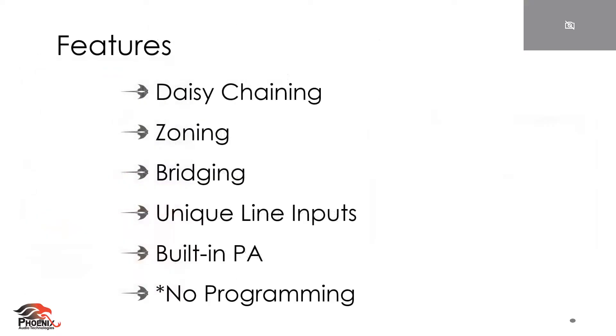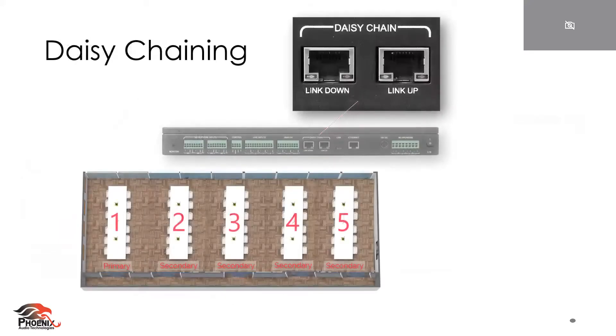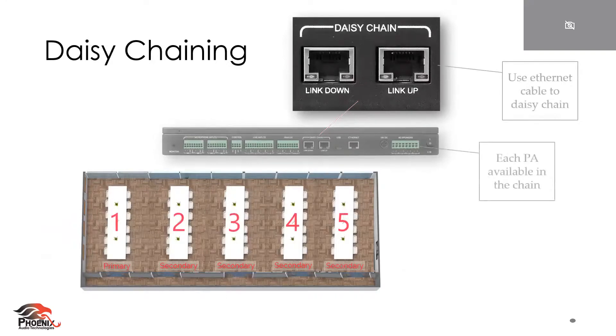Let's move into some daisy chaining. The Stingray is able to daisy chain, which just means that if you have a larger room and you need additional microphones, you will be able to simply do that with cat cable. Keep in mind that each power amplifier is available throughout that chain. This especially comes in handy when you're zoning, which we'll talk about immediately.